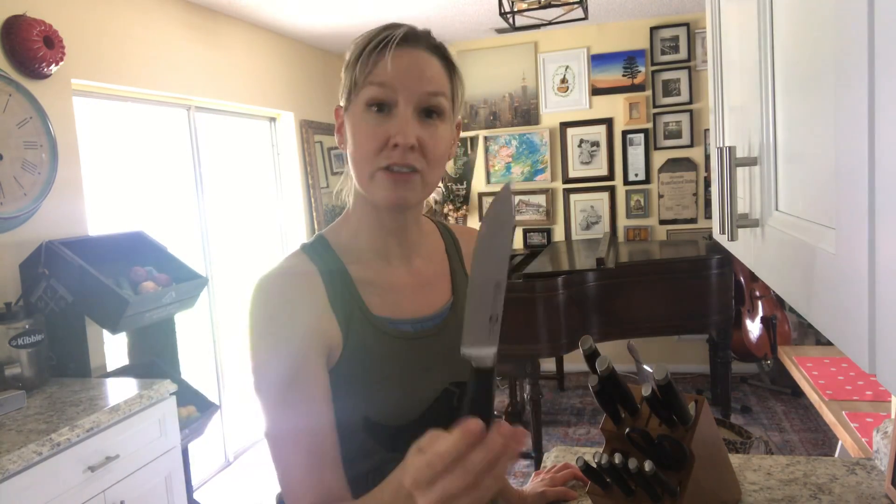So the tip: keep your blades up going into the block. Keep those blades up and it'll keep your knife sharper longer, and it won't cut into that wood. So there's your helpful hint. If you have a helpful kitchen hint you'd like to pass on to me so that I can pass on to others, I'd love that.